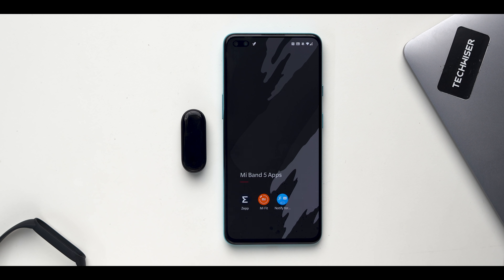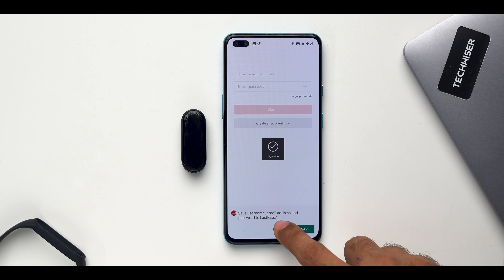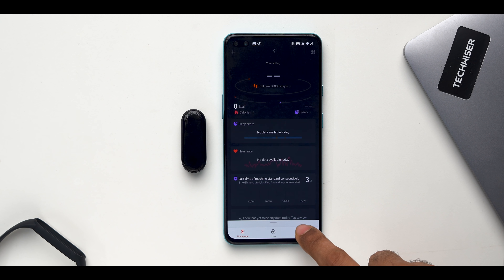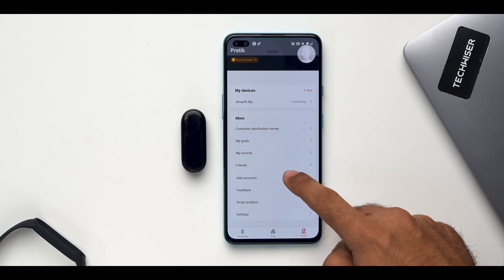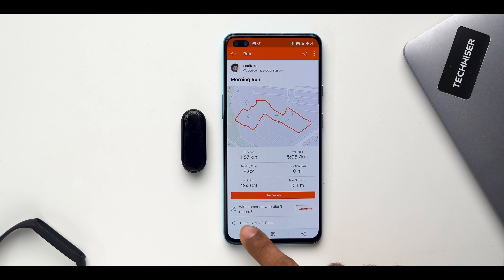Strava fans would relate to this — Strava is the place where you run virtual races for cycling and running. The Mi Fit app only syncs data to Google Fit with no option to sync to Strava. Here's the fix: keep your band connected to Mi Fit, download the Zep app (formerly known as the Amazfit app), and log in using the same Mi ID used in Mi Fit. In the Zep app, go to the profile tab, add accounts, and link your Strava account. Whenever you perform a workout, Mi Fit will indirectly post it on Strava. Even if you uninstall the Zep app, this setup still works.